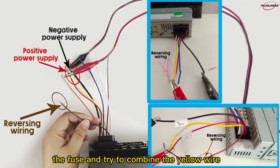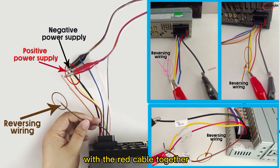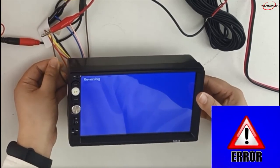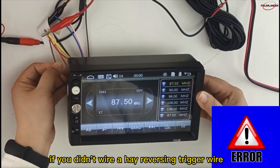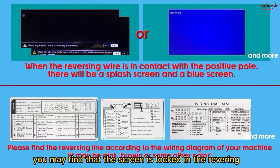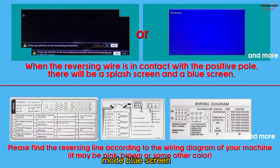Please note: check the fuse and connect the yellow wire with the red cable together to the 12V positive, and the black wire to the negative. If you didn't wire the reversing trigger wire — usually a pink or brown cable — in the correct way, you may find that the screen is locked in reversing mode, showing a blue screen.